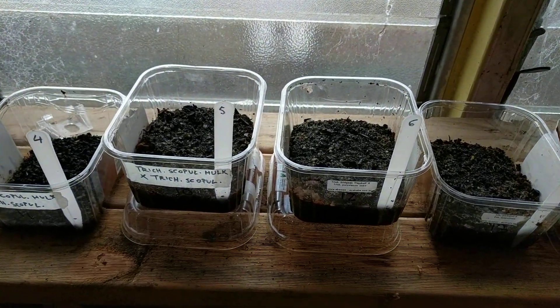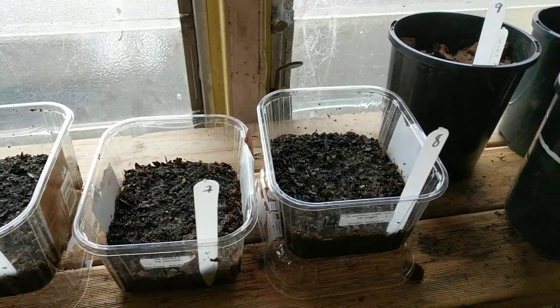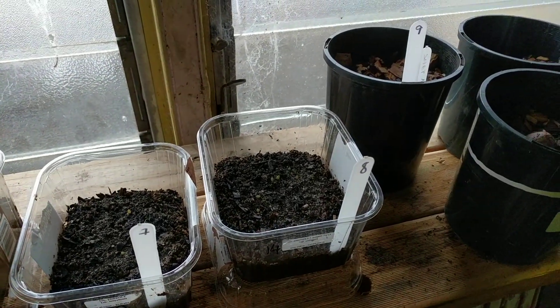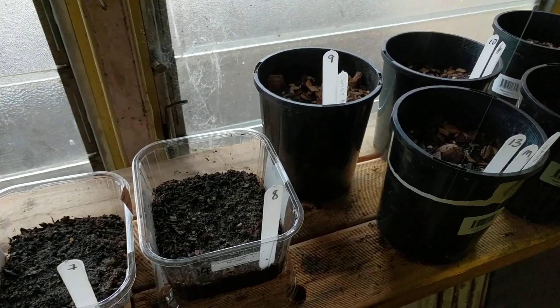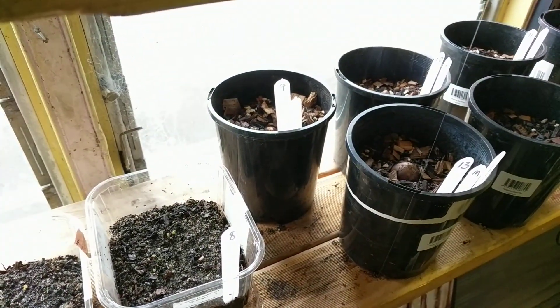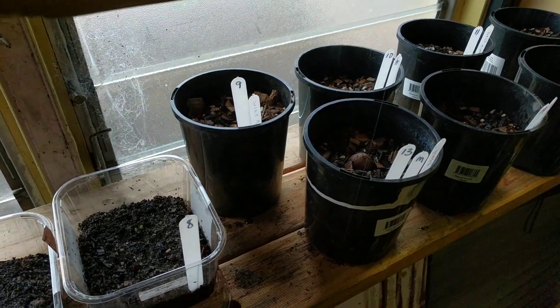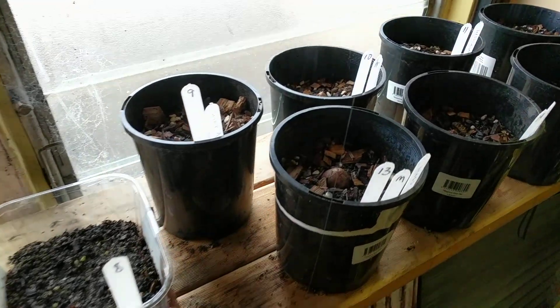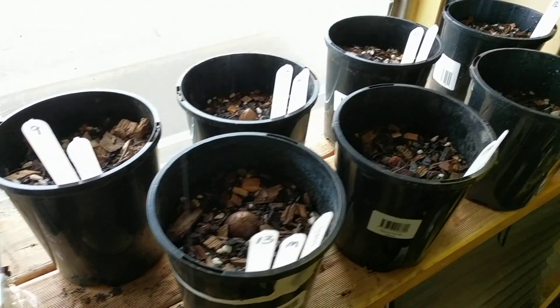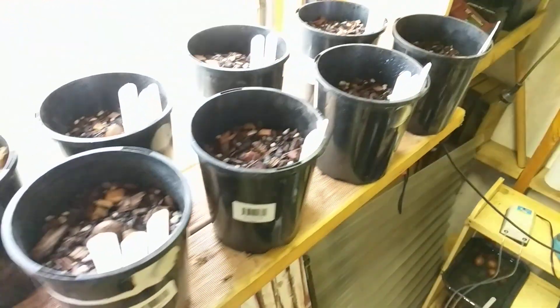All plants have the same magnets and are all treated exactly the same so we can compare them. They even have very similar environments, sitting next to each other, and that should give us really reliable results.